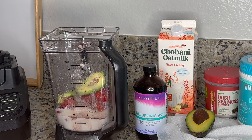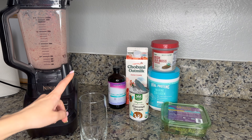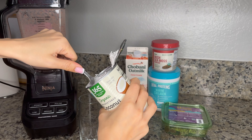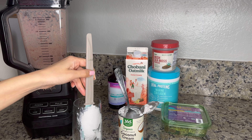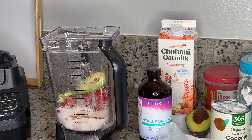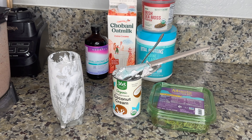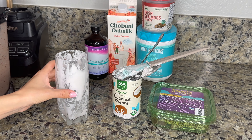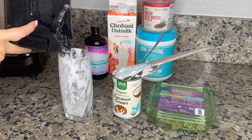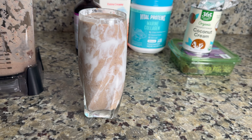The strawberries give it this beautiful pink color — it looks so yummy already! Now time to decorate our glass with coconut cream. Okay, let's pour it in — look at that, it's such a beautiful glass. Just look at this beauty! And the best part is it's so good for our health and for glowing skin.